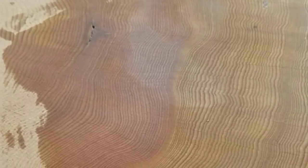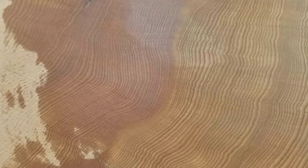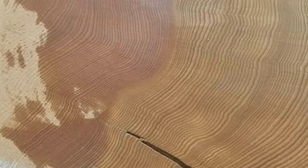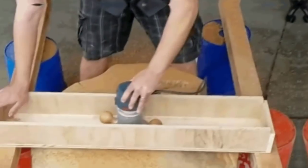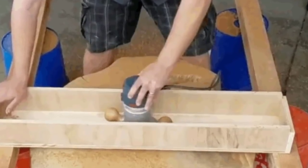First in this rotting stump makeover was to sand and wet the wood, which helped the grain really pop. Brent tried to count the rings and determined he was working with a Douglas fir that was around 400 years old. With the help of his woodworking skills, Brent used a router to flatten off the top surface of the stump.